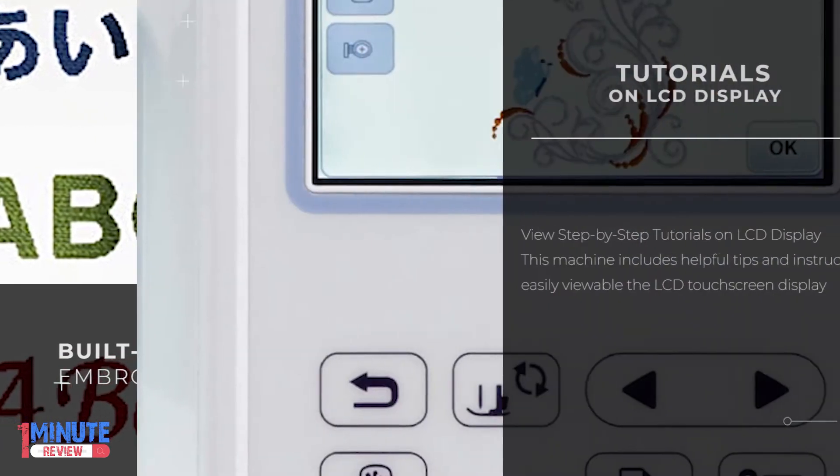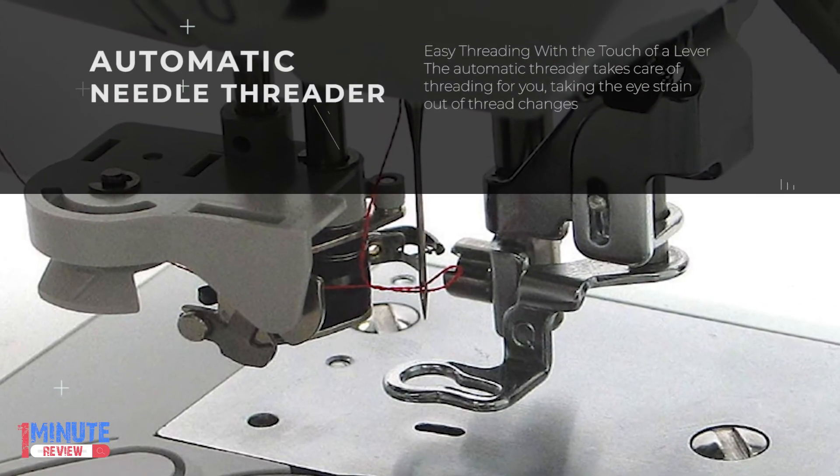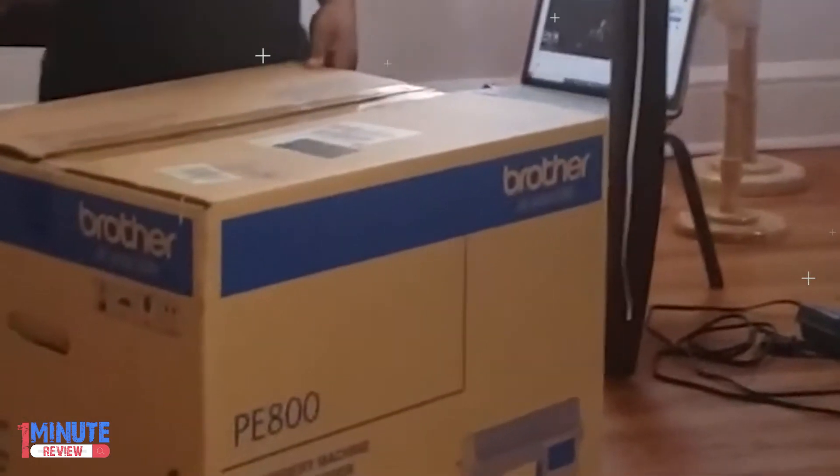An automatic needle threader saves time and reduces stress by pushing the thread right through the eye of the needle. This embroidery machine also includes step-by-step tutorials that are shown right on the LCD touch screen display.